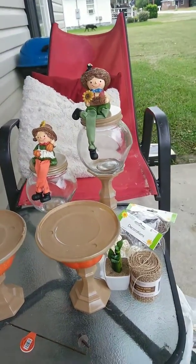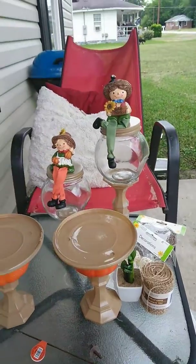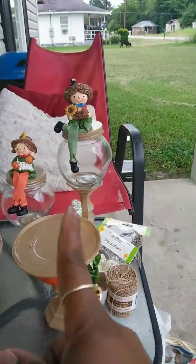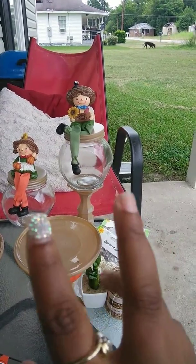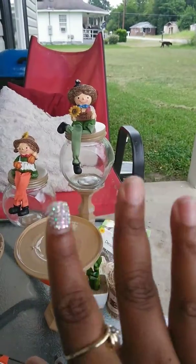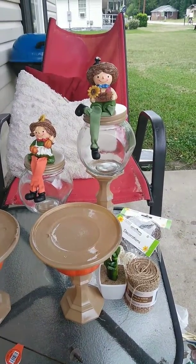So y'all, if you decorate for fall, this will be great. This will also be good for gifts — I might make some for my mother, my aunt, and my mother-in-law for fall. I don't know, I will see.